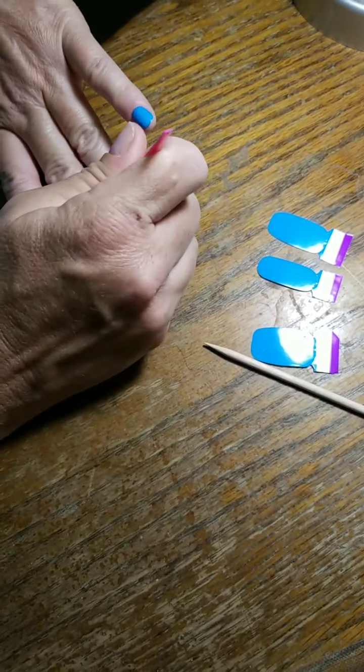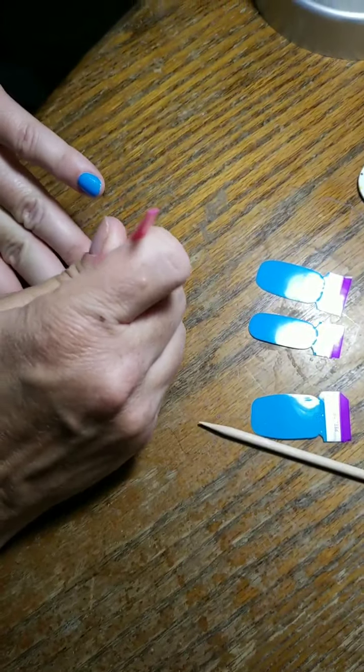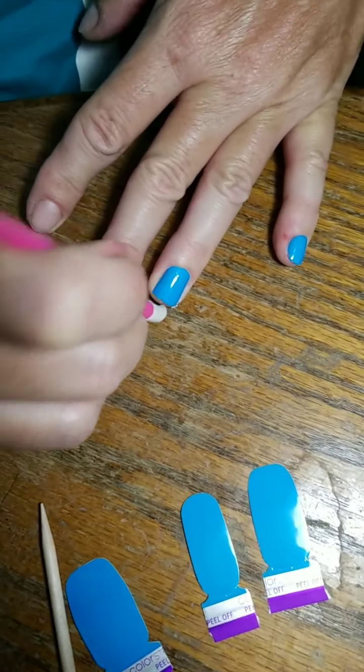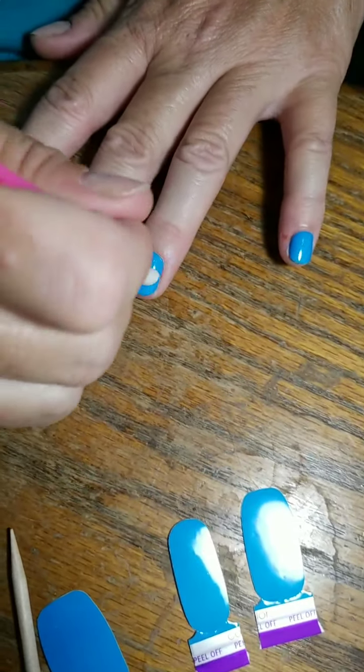Okay, sorry about that — I don't know what my phone did but it broke out. So what I'm going to do is take this rubber cuticle pusher and go around the edges and make sure they're really sealed. And if you have a solid and you have a wrinkle, this will help that.